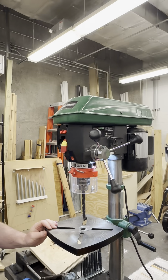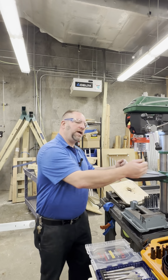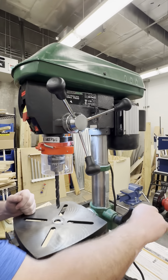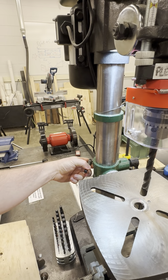To operate the drill press, select the appropriate bit for your material and securely fasten it into the chuck. Adjust the table height and drill press speed. The table height can be adjusted using the handle, and there is a lock on the left side to lock the table into place.